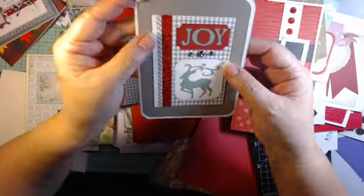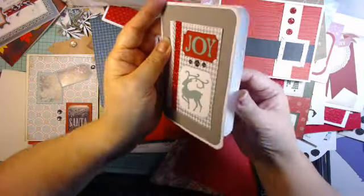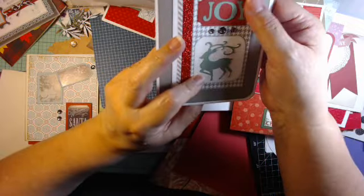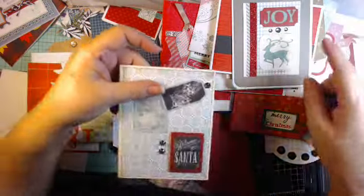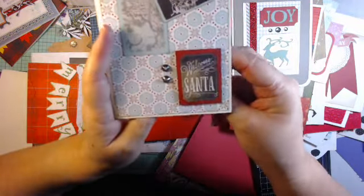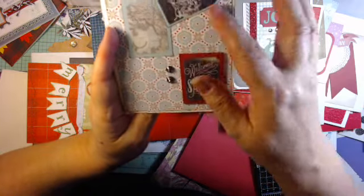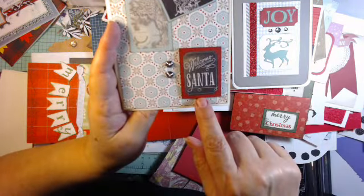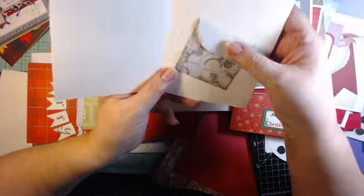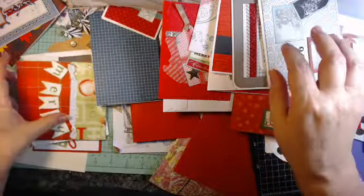Now the cut-apart — who knows where that came from. Just layer them up. This was a die cut — or actually these were hand cut pieces. Remember when we used to do that? Just a couple of little pieces — 'Welcome Santa' — and I popped that up with a couple of pop dots. Put a card in there, whatever you want.